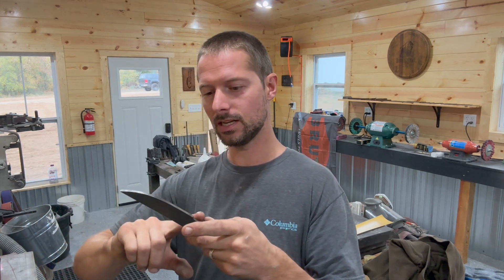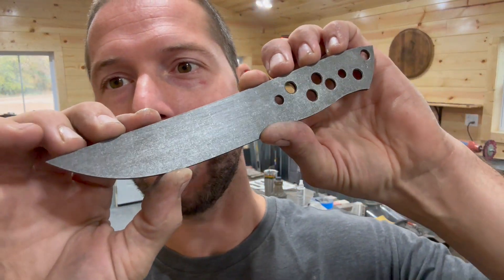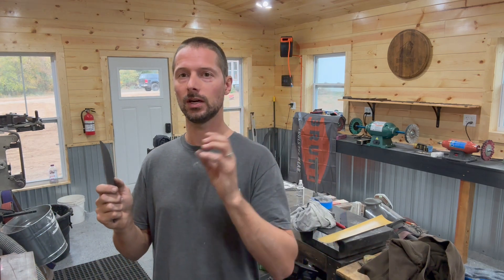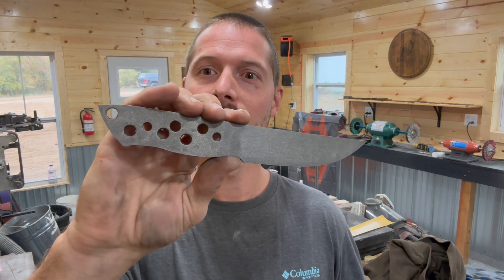Hopefully I didn't skip any steps and you guys learned how to properly stonewash stainless steel. There it is — now it's all waxy but you get the idea. Turned out good. I'm going to grind the bevels on this and hope I don't mess it up. Make sure you comment below if there's any questions or anything you'd like to see in the future. I've also got a Patreon account if you want to help support the channel. Everything I've used in the video will be linked below, including the acid and the tumbler. Like always, thank you for watching and have a good one.